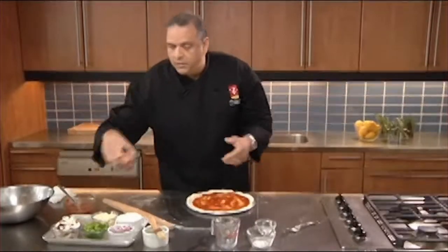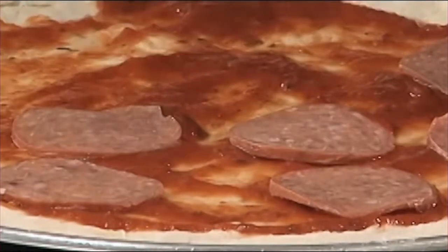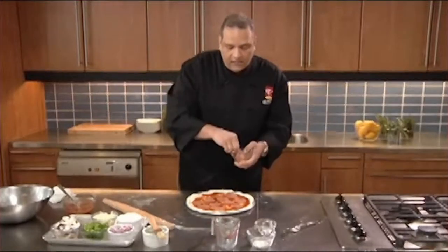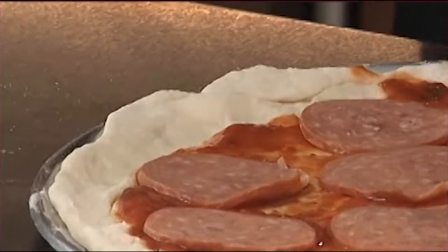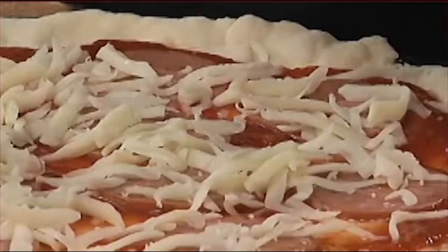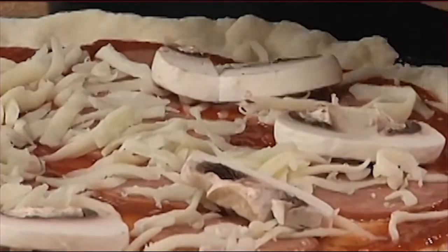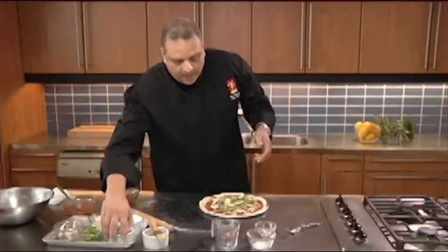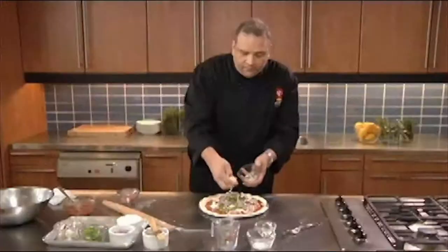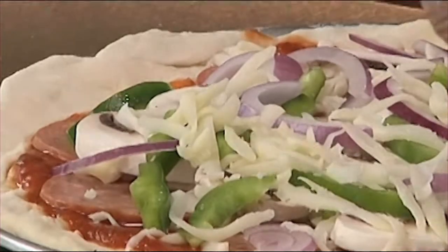Now it's time to add our garnishes. Let's start with a little bit of pepperoni. This is where it's fun and it becomes very individual. If you want to do something a little bit more gourmet, you can add mascarpone, Swiss chard, arugula, whatever you'd like — a little bit of pesto works too. Now I'm going to take a little bit of mozzarella cheese, and then one of my favorite garnishes: mushrooms, a little bit of green pepper, red onion, which gives it a nice pop and good flavor. I'm going to finish with a little bit of cheese on top — that keeps all the garnishes together and it melts and you get that great bubbling going on.